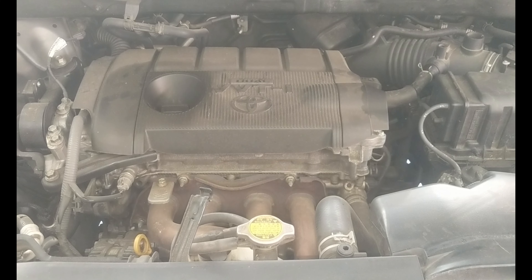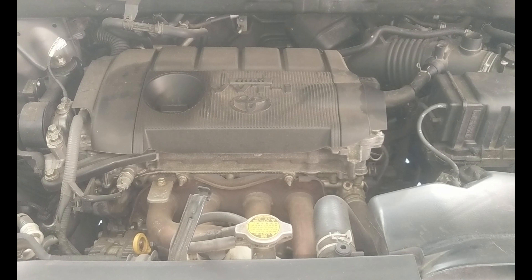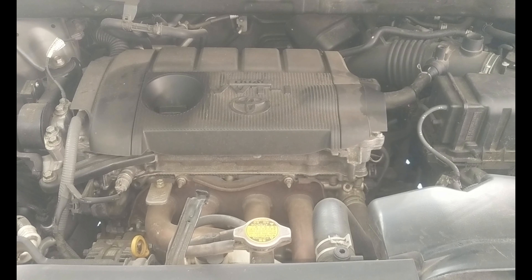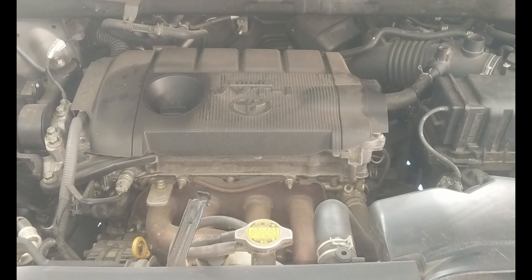Hey guys, welcome to my channel. Thank you for watching. Today we're working on a 2012 Toyota Highlander — we're going to go ahead and exchange the spark plugs. This is the 2.7 liter engine. Let's go ahead and get started.